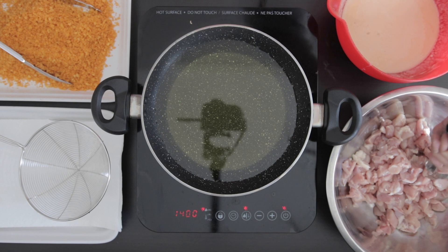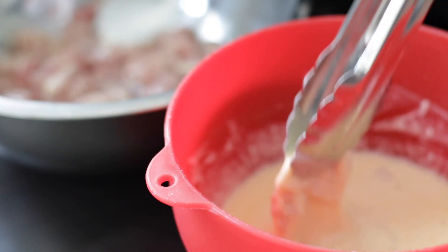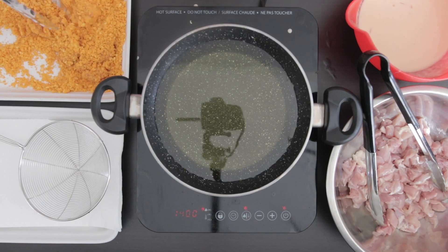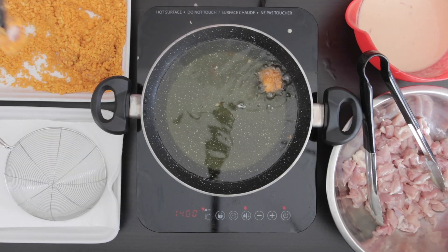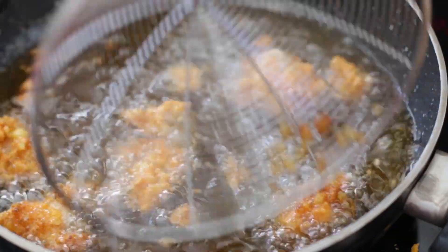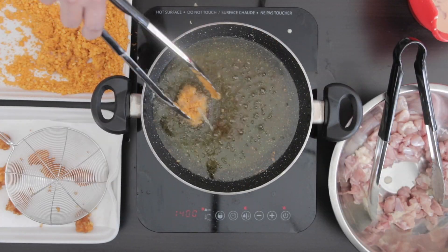Take each piece of chicken and drop it into the batter to coat. Next, drop it into the crunchy Cheetos to coat and add it to the hot oil. Notice that I'm using two sets of tongs to make it easier. Cook the popcorn chicken for about 3 to 5 minutes, then remove and allow it to rest on some kitchen towel.